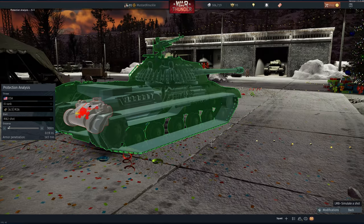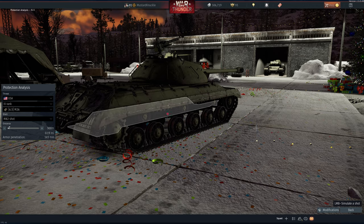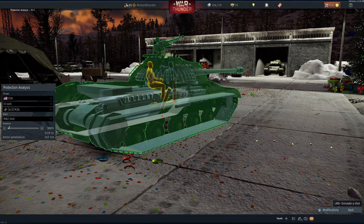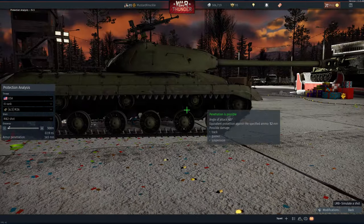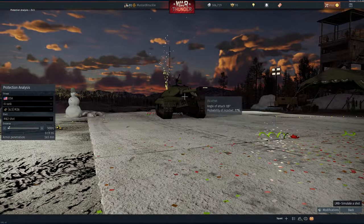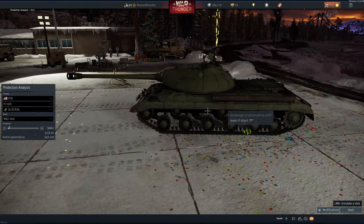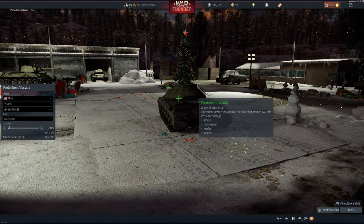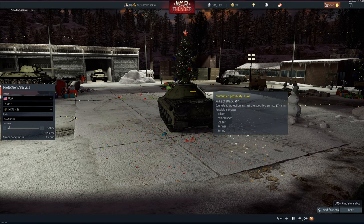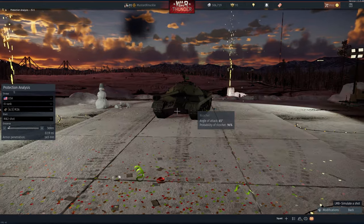From the back you can get the engine or transmission from almost any angle. If you end up back here again, you still have the side shot below the top track and above the bottom of the hull. So basically right below that top track is your shot. From the front, aim for the bottom of the mantlet. From the sides, below the top track. From the back, you've got the T and the bottom part of the turret on those quartering edges.